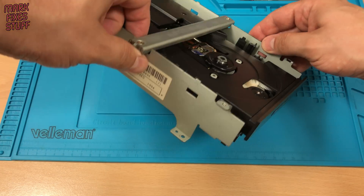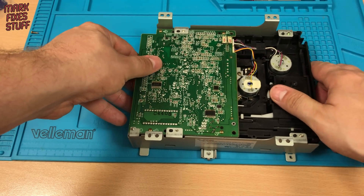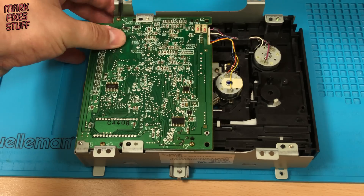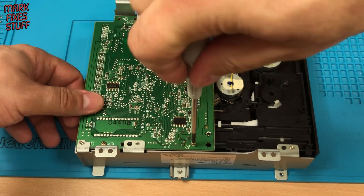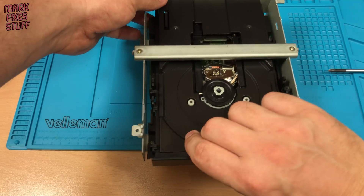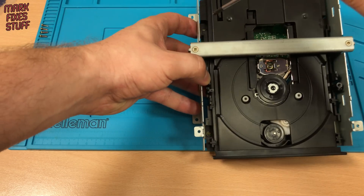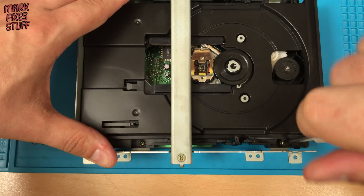Flipping the beast over, we need to remove screws. There are 4 securing the logic board to the drive unit. Remove these and set them aside somewhere safe. Putting the unit the right way up means we can remove the 5 screws securing the drive to the middle chassis. These screws have a different thread to the screws you've just removed, so make sure that you keep them separate to those 4.